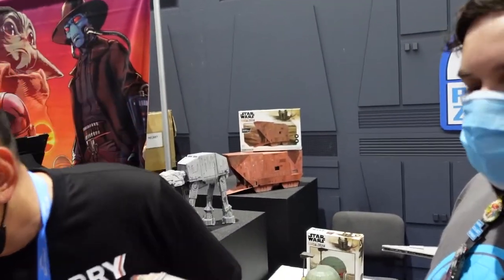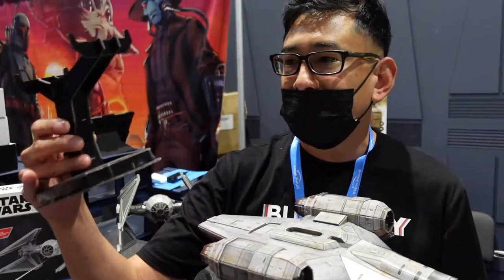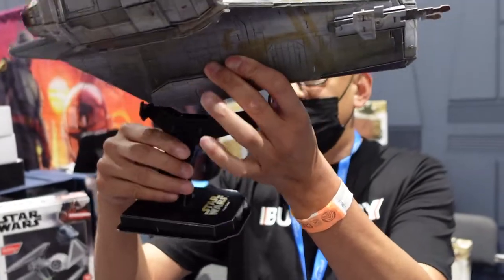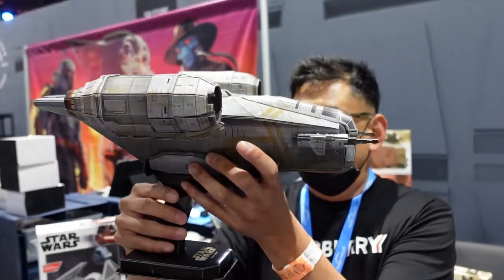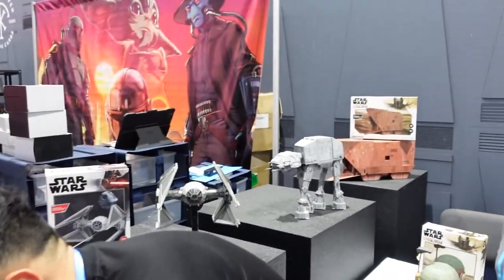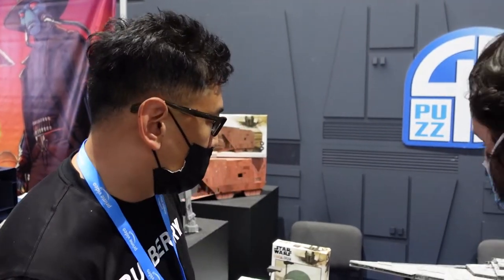When you're finished building these, they actually come with a stand. You'd spend about 10 minutes building the stand piece, just insert it, and then you're ready to go. You can display it on your shelf, in your office, in your man cave, or in your room. For the larger pieces like the Star Destroyer, you actually have to build two stands.